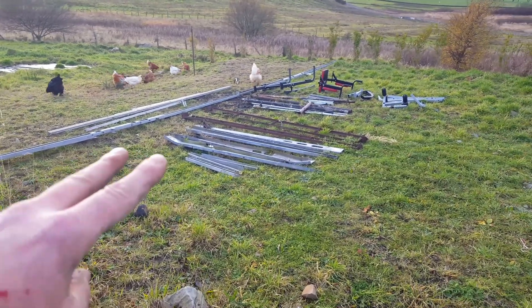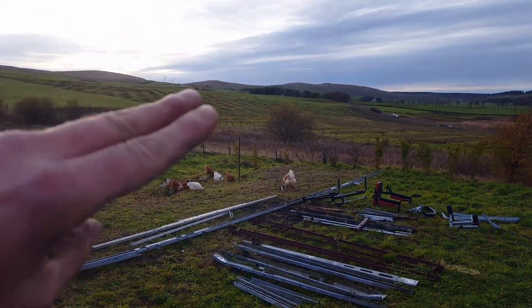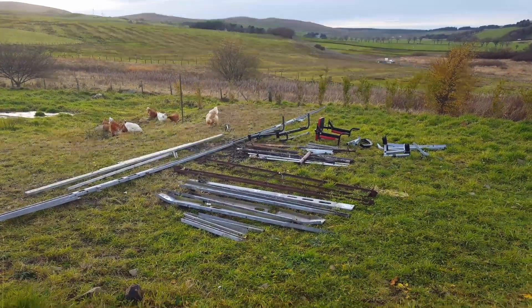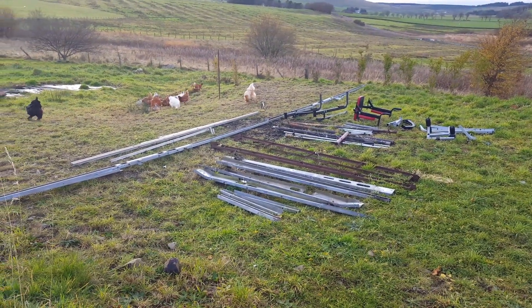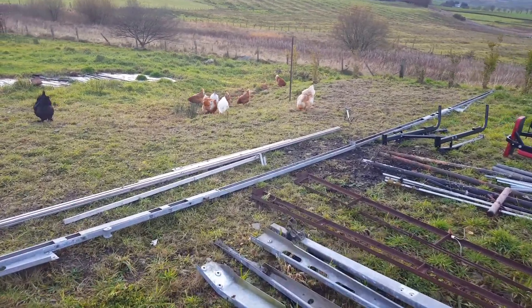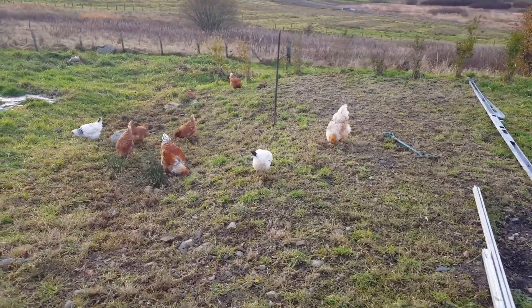The weather forecast is to turn rather shitty so it was nice to make the most of the good weather whilst I could. I've got plenty of rainy day jobs to be doing, but I'm a little bit further on than I was yesterday, and that's good enough for me.